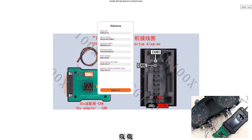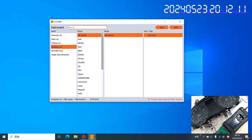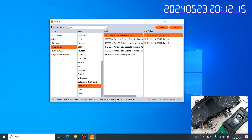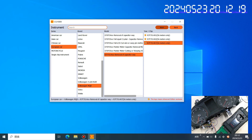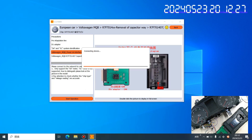I zoom in — ready to go. Dashboard, European, MQB — and this one. Here we start the operation.